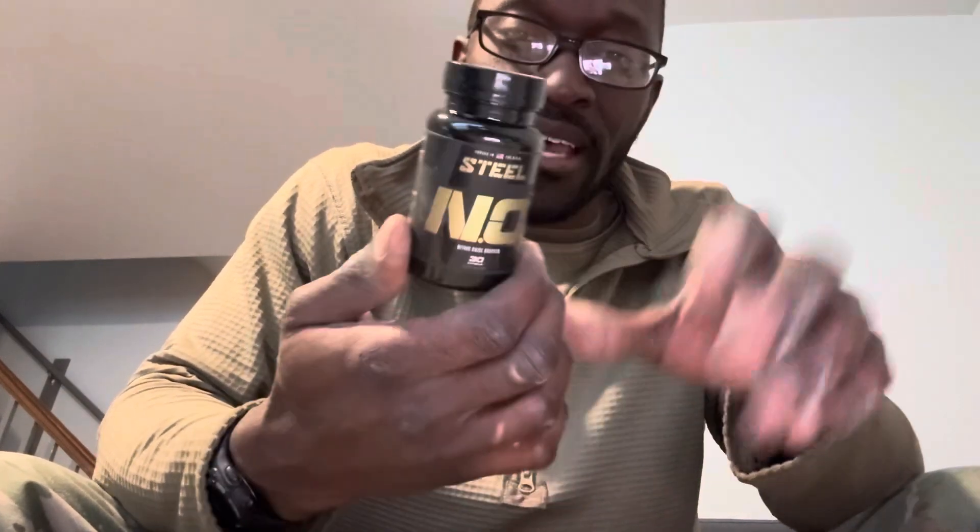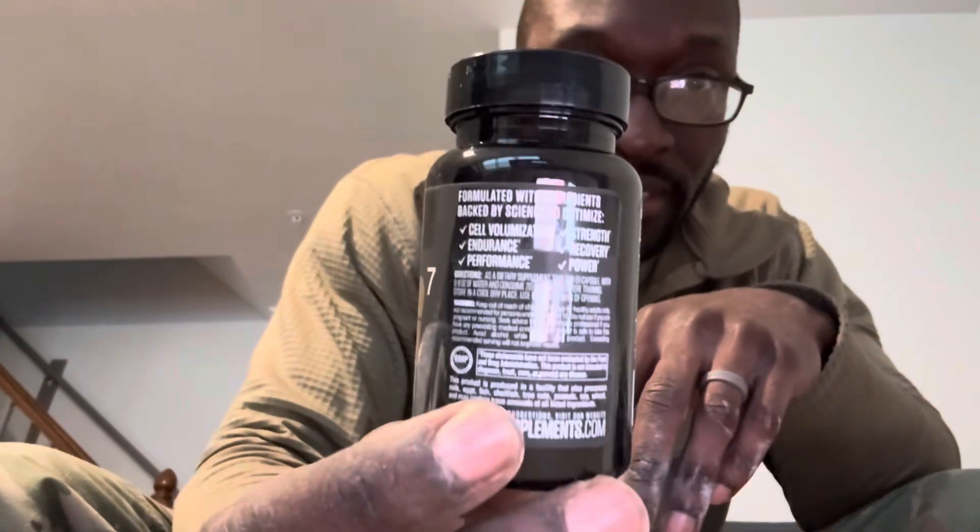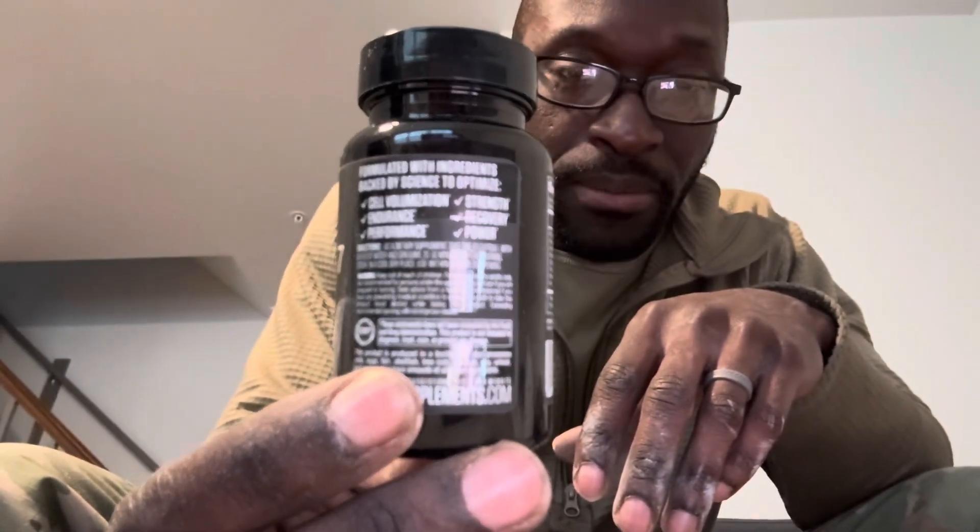So NO7 — it comes in capsules, you take one capsule. What it does is basically get you a pump that you will never forget. It vasodilates, and this stuff is probably stronger than any other pump agent I've used from any other brand. It's only one capsule but it's very, very potent and very strong.